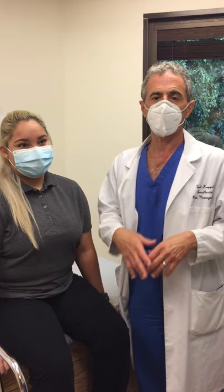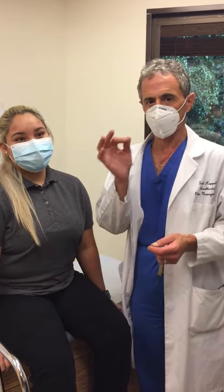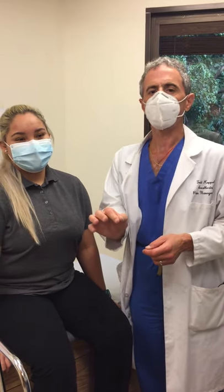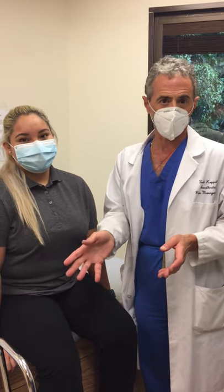We did a diagnostic block and then afterwards we did what's called radiofrequency. This involves putting a heating needle in the area of the pain, usually to ablate either a tendon or a ligament to take away the pain.